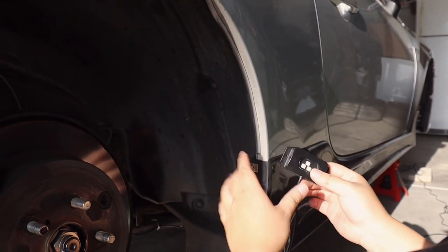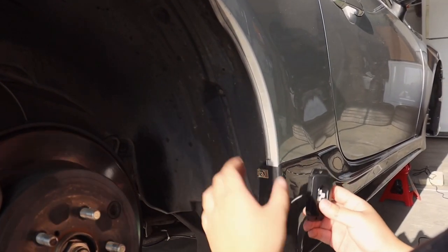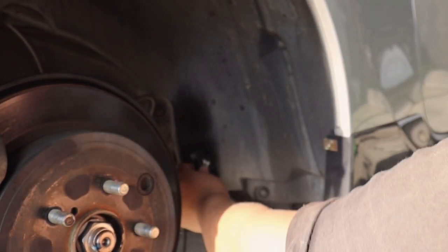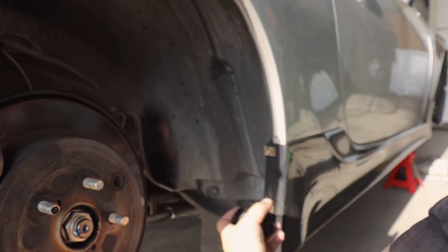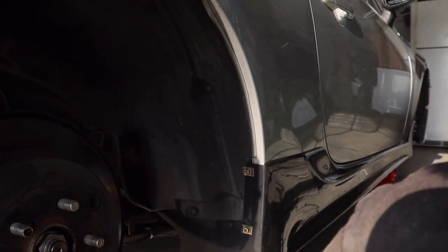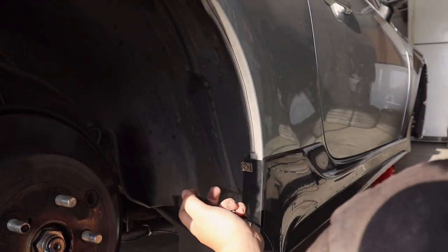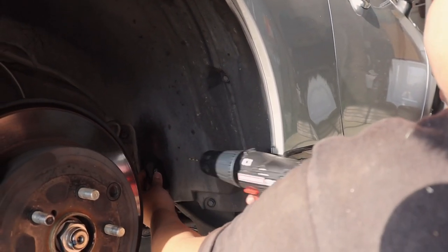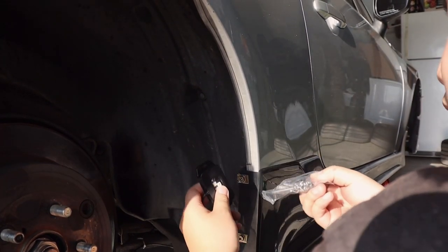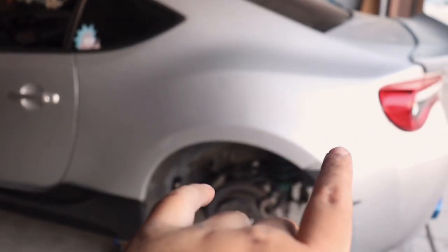Alright, so I got the rock light here. You can technically mount it anywhere you want, but since my car is pretty low and not a truck, I'm mounting it right here on this spot. I cleaned the area with some alcohol and blue shop towels. After that, I used 3M tape on the back and then used a drill bit to drill it in, and then put the provided screws in to secure it.